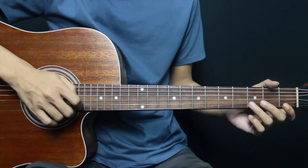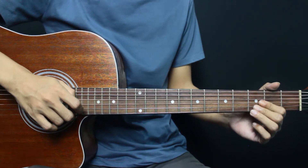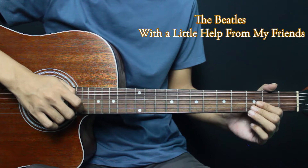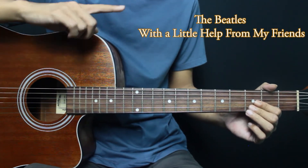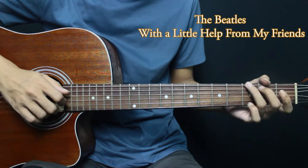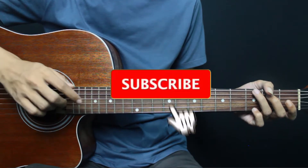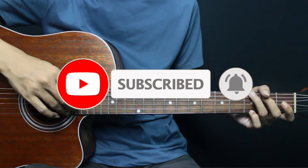Welcome to the Beatles tutorial. I will be joined by the Beatles — 'With a Little Help From My Friend.' Before entering the tutorial, don't forget to like and subscribe. Now we will go to the tutorial.